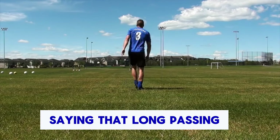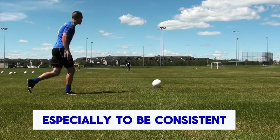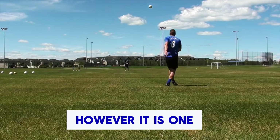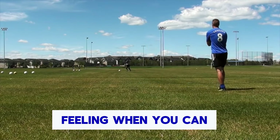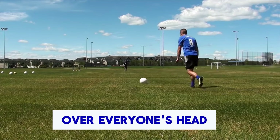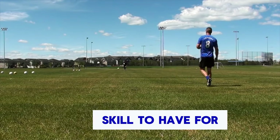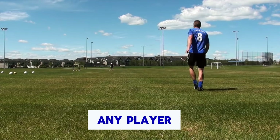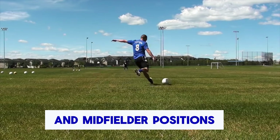Long passing is one of the more difficult skills to master, especially to be consistent with both feet. However, it is one of the most gratifying. It's a really great feeling when you can get the ball out of your feet and ping it across the field over everyone's head, making it land on your teammate's foot. It's also a great skill for any player, especially those in defensive and midfielder positions.